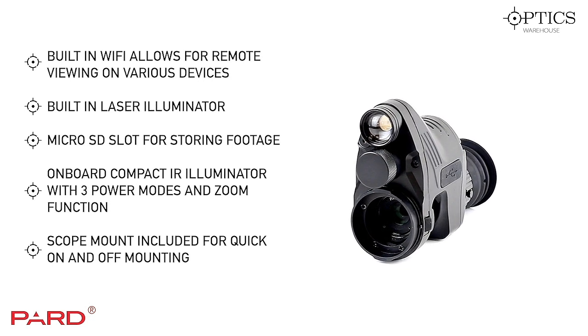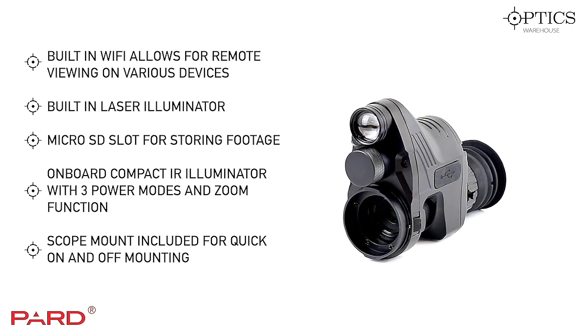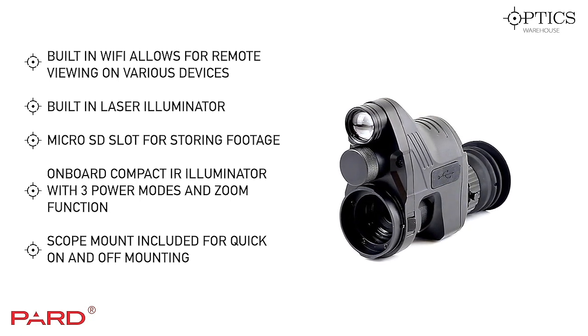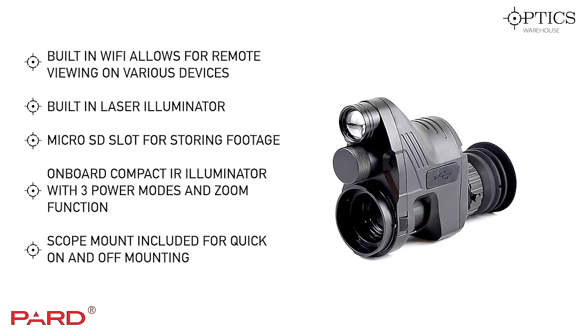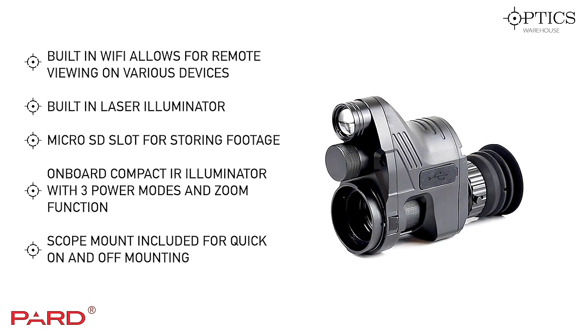At that price range it's packed full of features, including built-in Wi-Fi. It works with many devices, though there are a few connectivity issues on some — not many — so just bear that in mind. Some may have a little bit of a problem with that.